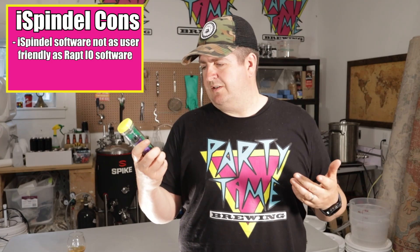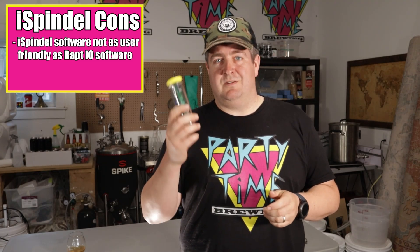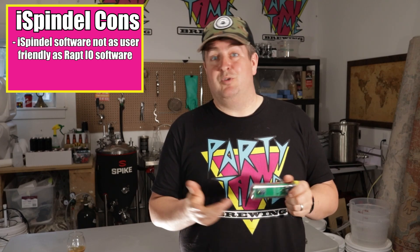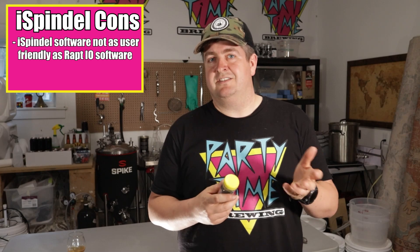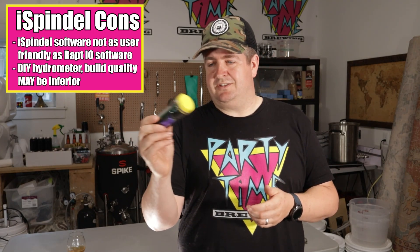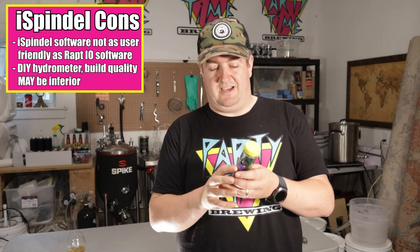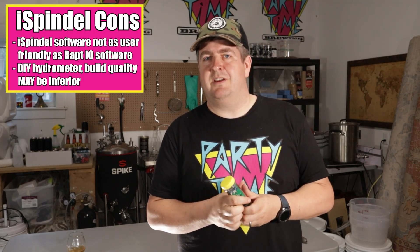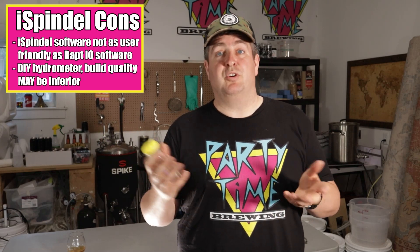For the cons of the iSpindle: without Brewfather, it would be a little bit trickier to use. There are other applications that seem useful but I haven't tested them, so this may be speculation. It's really easy to integrate with Brewfather, but might be a little trickier with a separate application. The other con is that it is a DIY hydrometer — the quality of soldering work may differ from vendor to vendor, as many make their own versions with custom PCB boards. Different people may use different calibration techniques, or may not calibrate it at all, so you may still have to calibrate it once you get it.